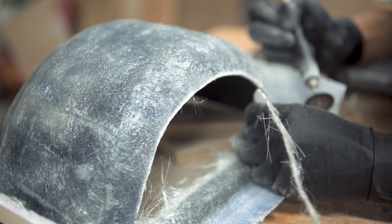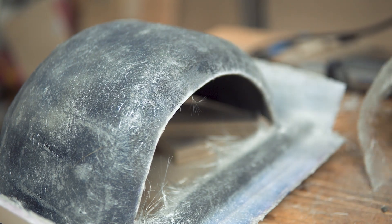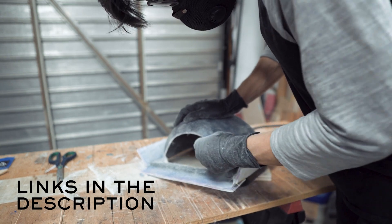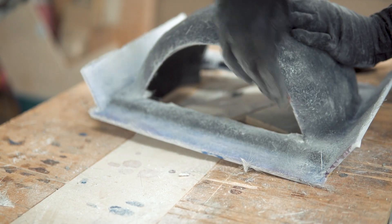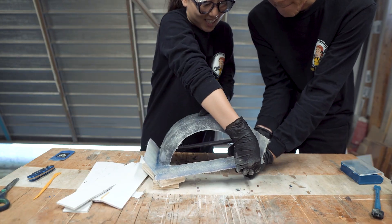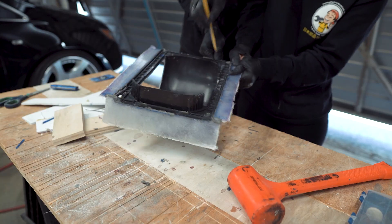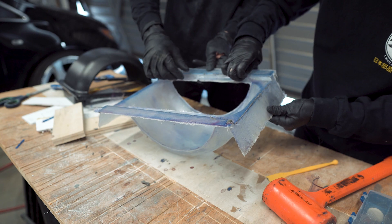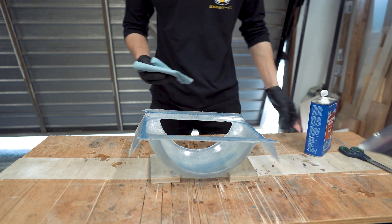Once set, we trimmed the excess edges of the fiberglass with scissors and a Dremel tool. Everything we used in this project is linked in the description below, so if you're going to try this yourself go ahead and check those out. Then we gave it a quick sanding and popped off the foam core. After some hammering and prying we separated the original fender from the mold — it was definitely satisfying to peel the PVA layer off.